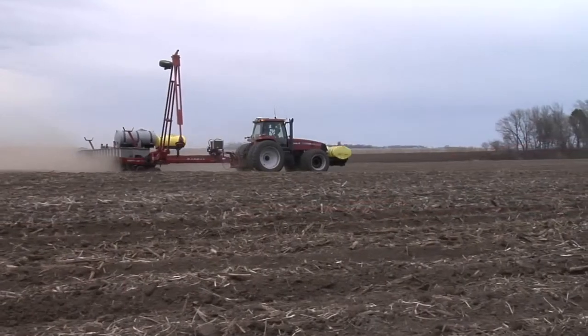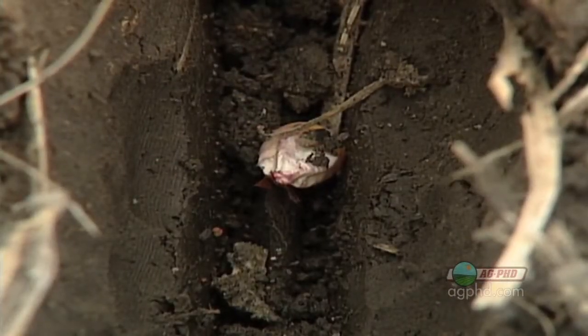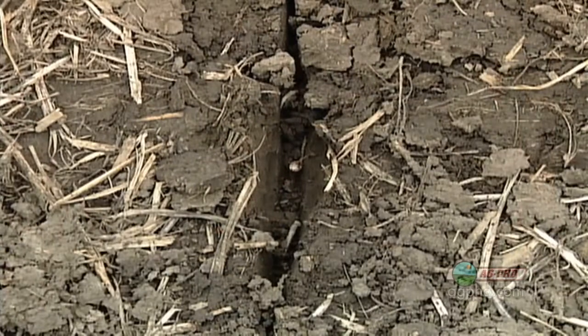As you get started planting this spring, there are so many things to keep in mind and try to get exactly right if you're going to be successful. But one of those things — there's no way to go back. If this isn't right at planting time, it's going to be a disaster. It's seed to soil contact. We'll discuss that in today's Iron Talk.